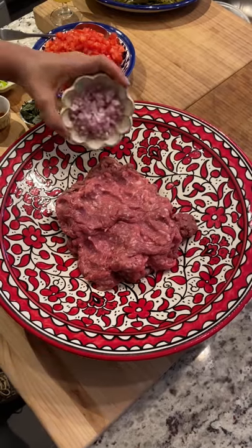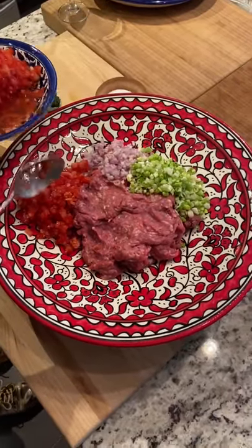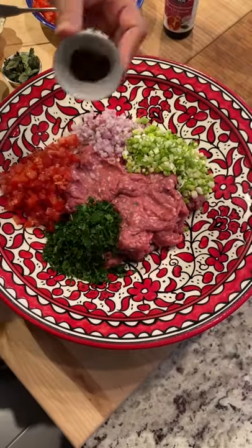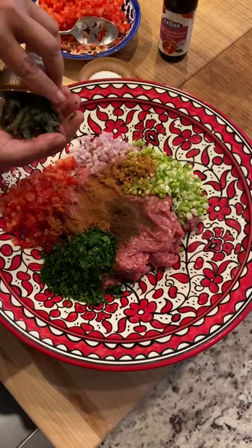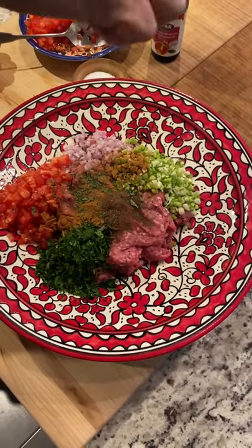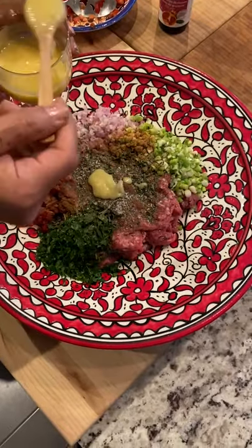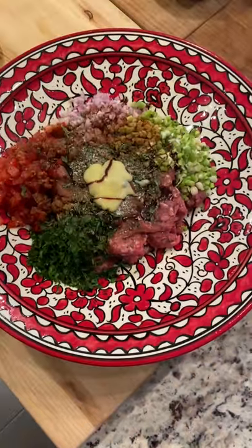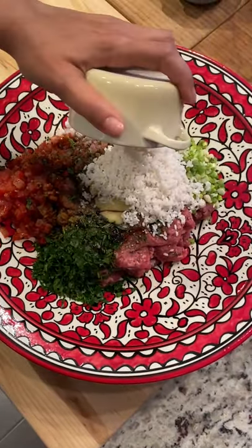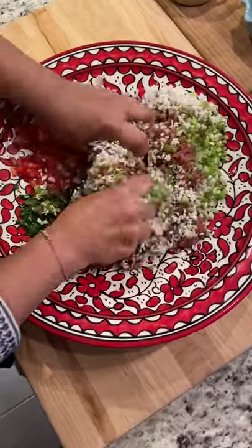To the minced lamb I'm adding shallots, green onions and chopped tomatoes. To the mixture I add parsley, allspice, cinnamon, dried mint, salt and pepper. Then I add some clarified butter, pomegranate molasses and the pre-soaked drained rice. Mix everything together until they're all combined well.